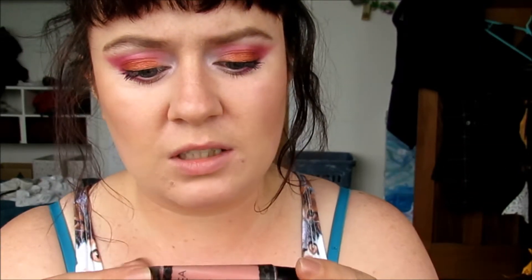Now, lips. My favourite nude lippy at the moment is this Sweet Pea and Fae — it's like a lip cream in Ranunculus. It's perfect for pale skin tones like mine, so I'm going to put that in with a little brush.